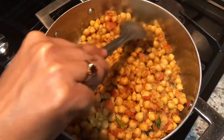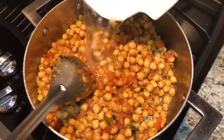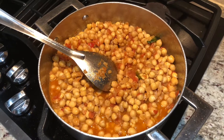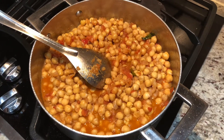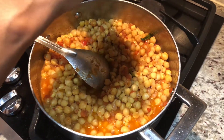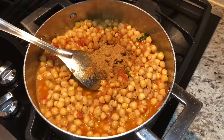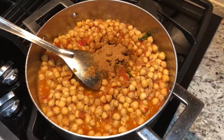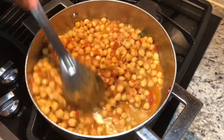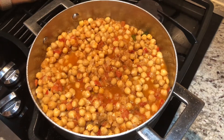Now I'm adding the chana, tossing it well, and adding one cup of water. Let's add the chole masala — that'll be around one teaspoon. Now let's let it boil, cover it, and check back later.